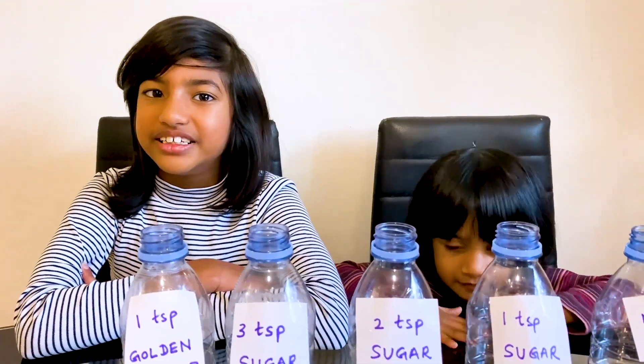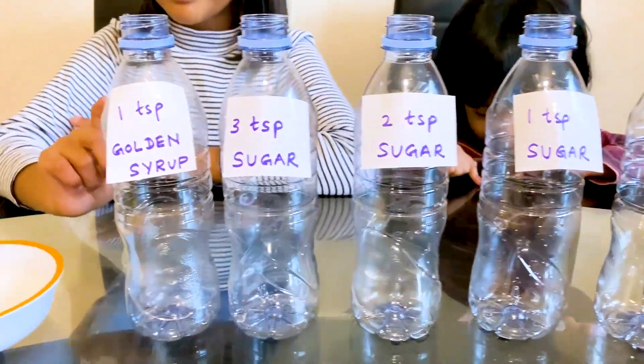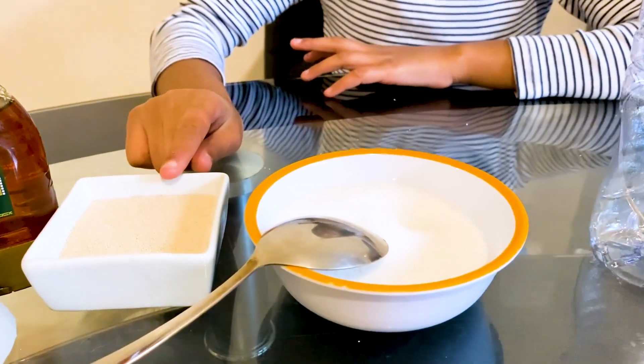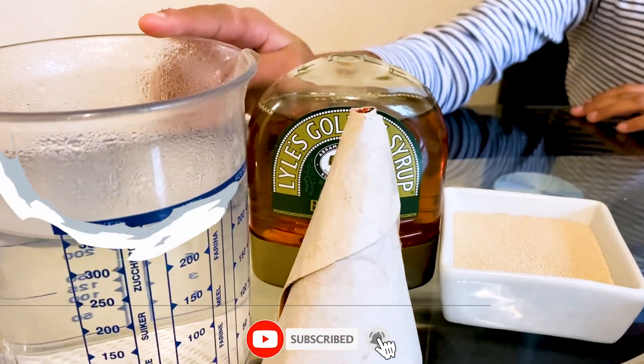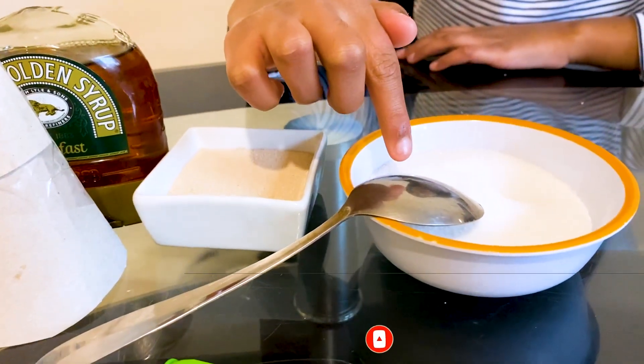Let's see what we need. We need five bottles, sugar, yeast, syrup, hot water, a funnel, a tablespoon, and colourful balloons.